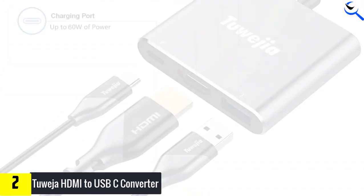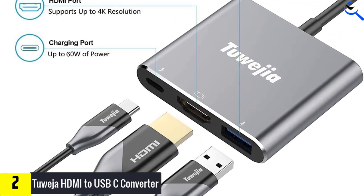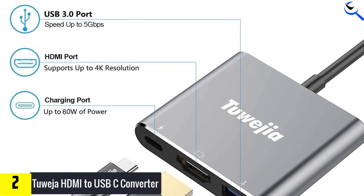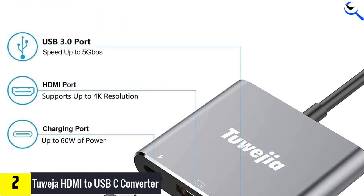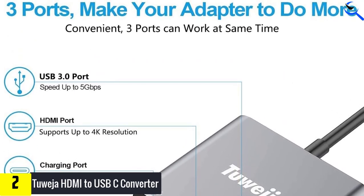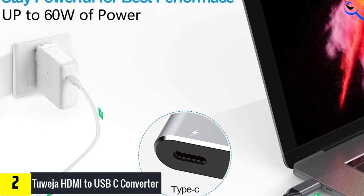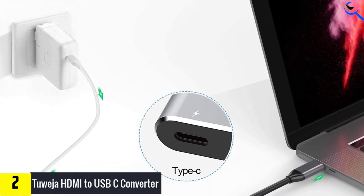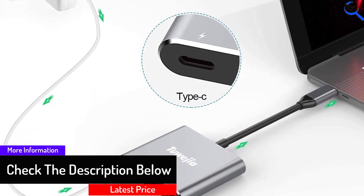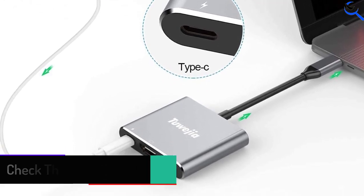Just plug your device into your TV, projector, or monitor using this connector and mirror or extend the display to view your media in 4K resolution at 30Hz. The USB 3.0 port provides a high data transfer speed of up to 5Gbps, letting you transfer HD movies in a short amount of time. It's also compatible with devices such as a USB flash disk, removable hard drive, camera, mouse, keyboard, and other USB-A 2.0 or USB-A 3.0 devices.